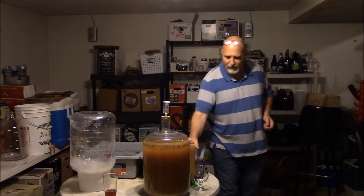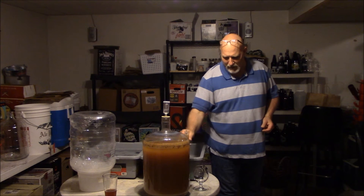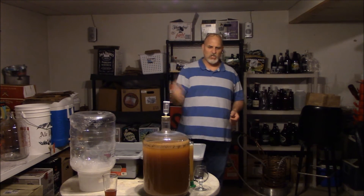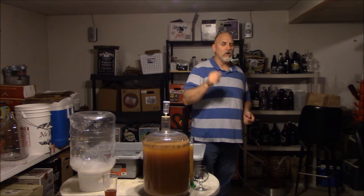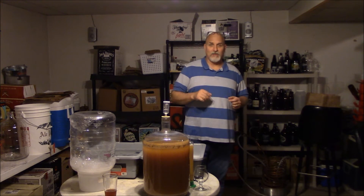I got myself a sample here. Smells good. It really fermented down — I mean, it knocked the shit out of it, which is exactly what I wanted. We're at like 0.002 right now, and this is primary. I'm getting ready to rack this bad boy over into secondary and throw a couple little bits and pieces of S.J. into that rascal.